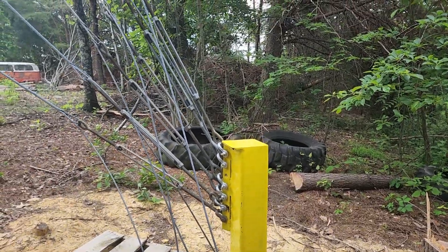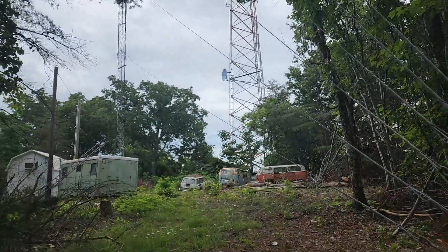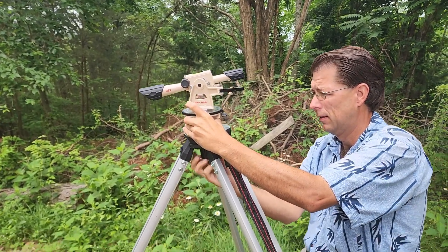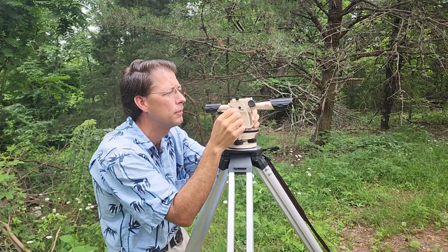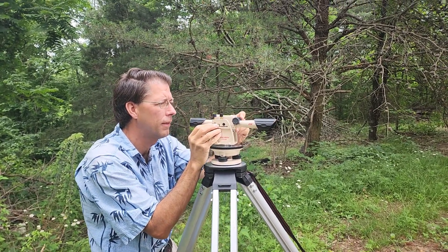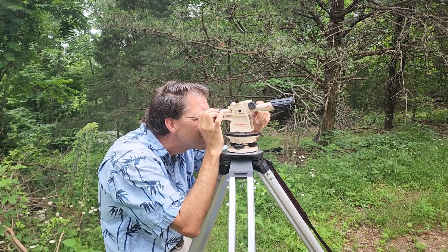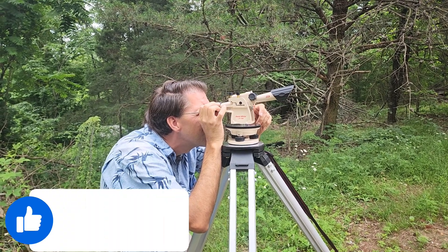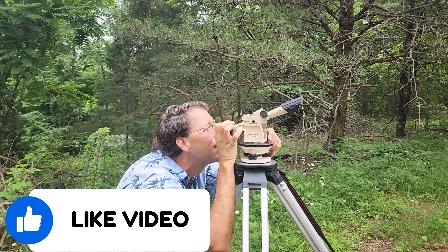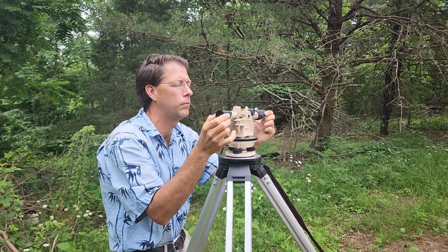We also have a couple of other variables on this trip in that our tower is not all of the same manufacturer. About two-thirds of it is one type of tower manufacturer and the top third is a different one, with a plate that helps anchor it to the top of the tower. So occasionally you will have some variation in the tensioning of your wire based on two different types of tower. We have a slightly smaller gauge length of tower on the top. Ken is going through the transit, focused on one of the legs to see how straight it is as he goes up.